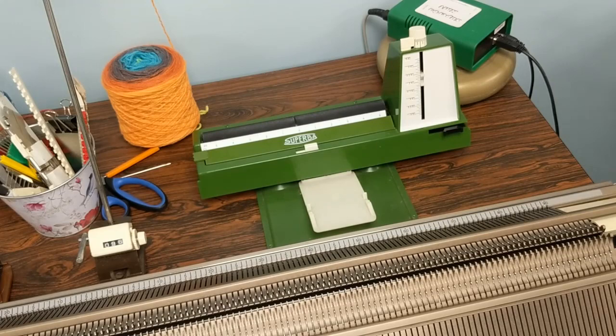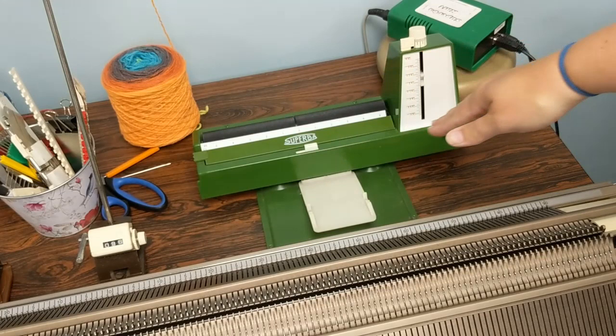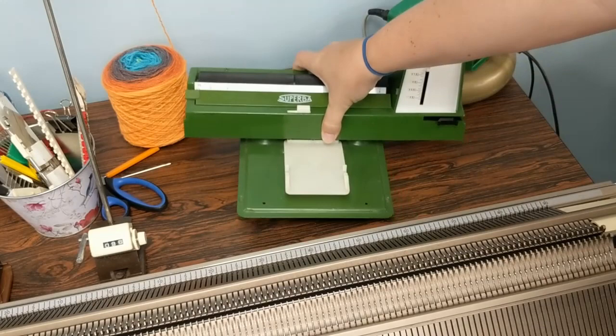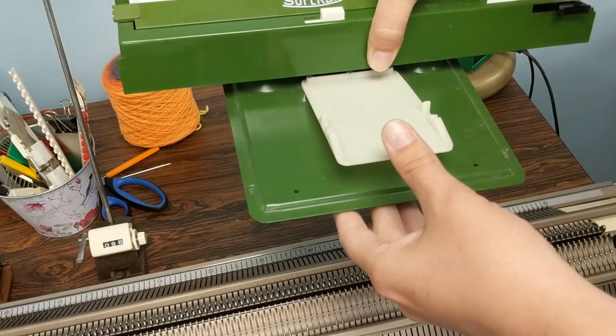Welcome back to my channel. Today's video is going to be a really quick and short one, but it's something I wished I had about three weeks ago. This lovely green unit is the Superba Forma — the Superba version of a knit radar or knit leader, similar to other knitting machine accessories. It's the same as the version for Passap, just a different color, and it says Superba on the front. I had a really hard time getting it attached to my machine and couldn't find a video on how to do it, so I wanted to share that here.